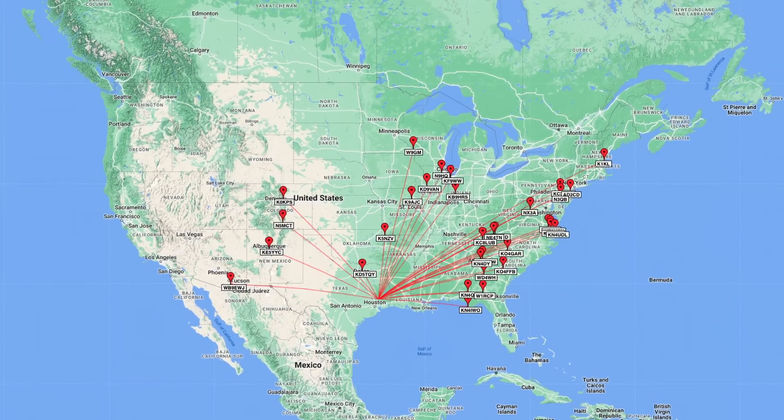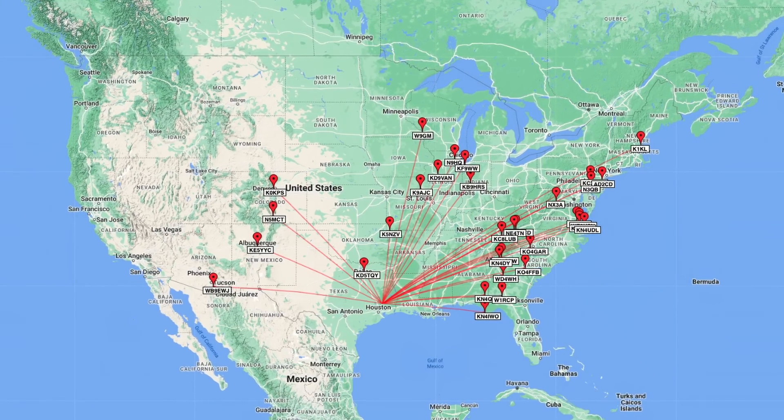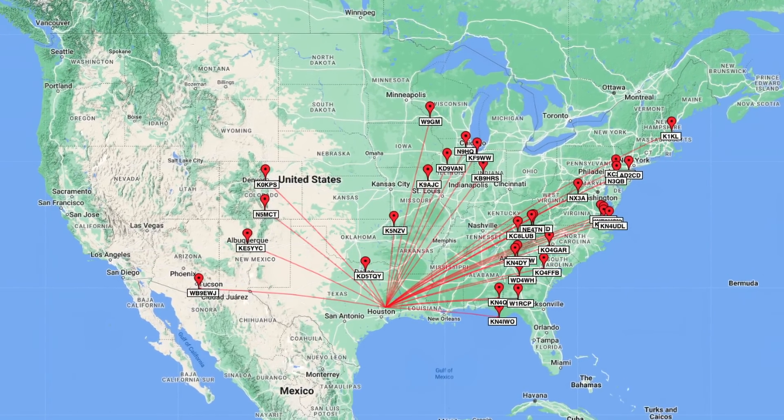The bands look to be in pretty good shape, getting some good signals. I didn't get a single five nine — Walt was the best signal with the five eight. Lots of five sevens. Some guys were weak, but we were able to pull them out, and worked a few QRP stations.